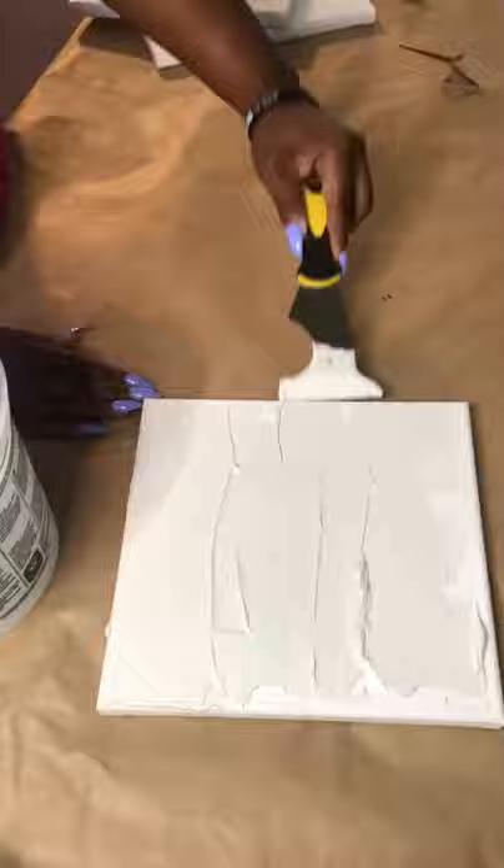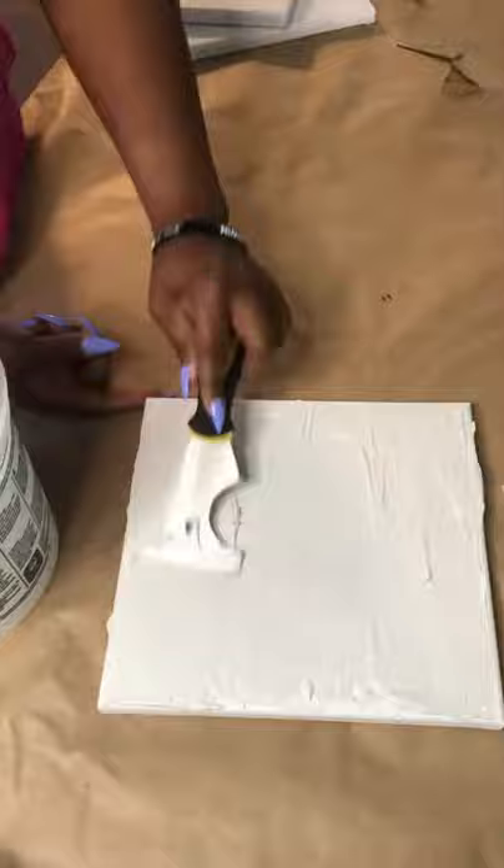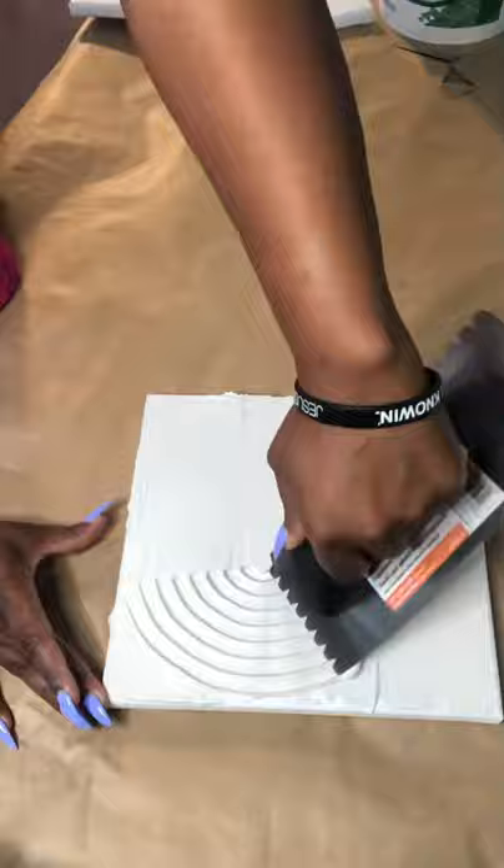I'm going to start by just spreading the drywall compound all over the canvas. You want to get a thicker coat of the drywall on there, just because when you start to play around with the spatula it's going to take a lot of it up, so you just want to have a thicker surface to start out with. Now I'm just going to start playing around with the spatula trying to get the design that I want. I really didn't have too much in mind — I was just playing around with it. This drywall is pliable for over an hour, so you can do as many tries as you want.